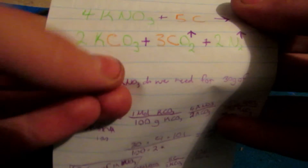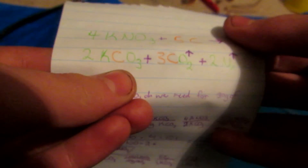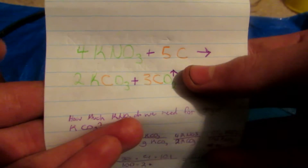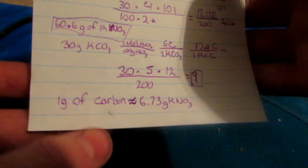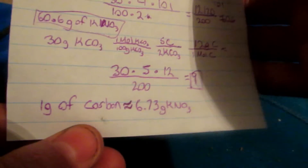Potassium carbonate can in turn be used to make potassium hydroxide, which I'll also show in a future video. So the byproduct of this reaction is actually useful — I'll be saving the potassium carbonate produced. The potassium hydroxide will eventually be used to make potassium metal. I went through all the stoichiometry and found that for every gram of carbon we need about 6.73 grams of potassium nitrate. Since charcoal is not pure carbon, we'll use a slight excess of carbon to account for impurities.